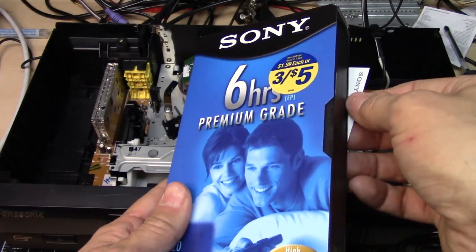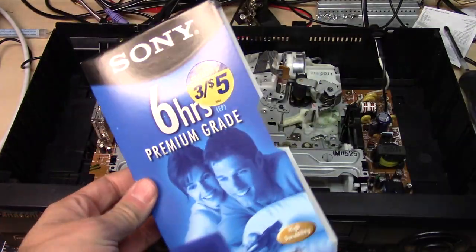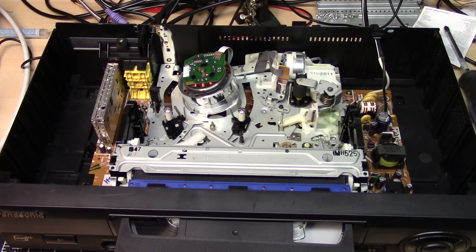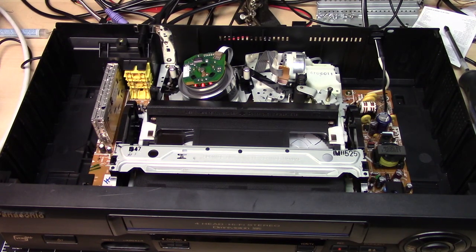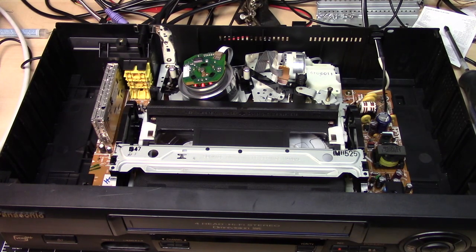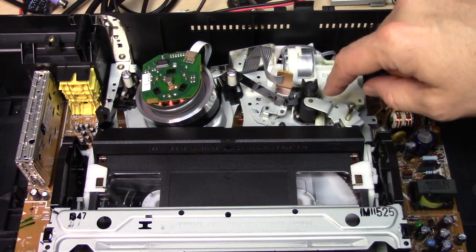Here's the tape — I've taken it out of the shrink wrap. Remember these labels for VHS tapes? Let's stick this in. It's loading up... ah, that sounded bad. Let's hit play. I don't know what that squeal noise is. It made some kind of a squeal noise around the capstan or the pinch roller.